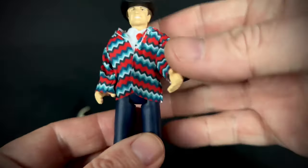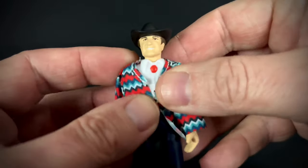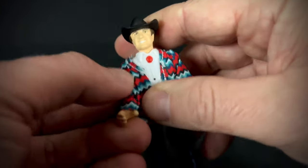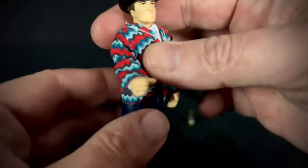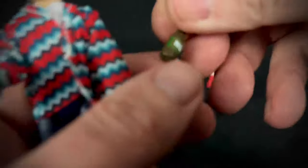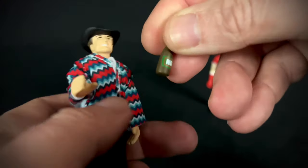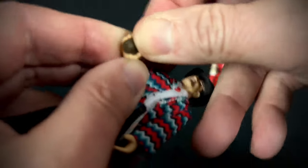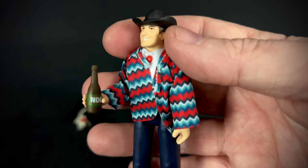They're simple figures, but that's just the name of the game with three and three-quarter inch, and it gives them their charm. Most people collect them and don't really pose them much. He does have the kung fu beer grip, and here is his little eggnog bottle — let's see if we can get that to fit in there. Nice! So he's holding his little nog.